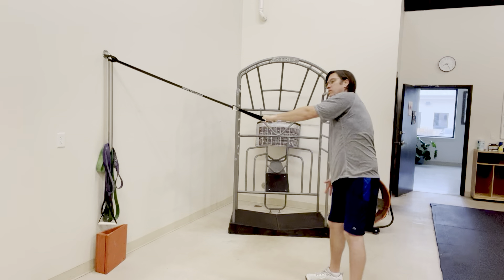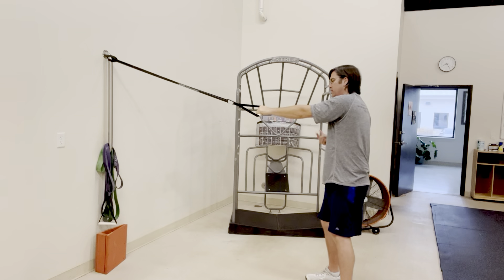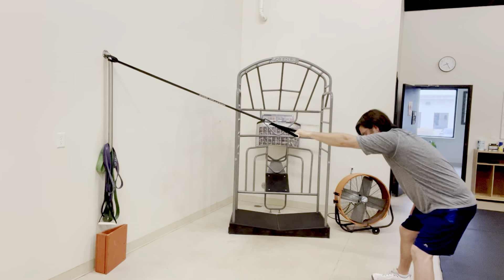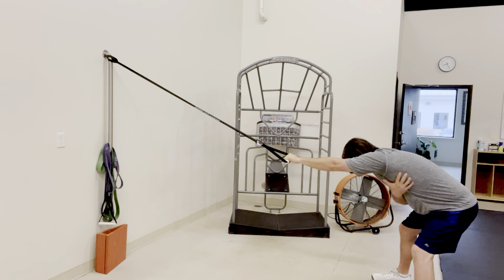We're stretching behind the shoulder blade. For those of you that may have low back pain, or if you feel it in your low back a little bit, no worries — have your feet wider and reach back just like so. I get a little more tension if need be, and really stretch out behind that left shoulder.